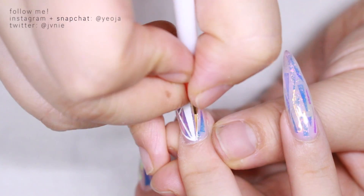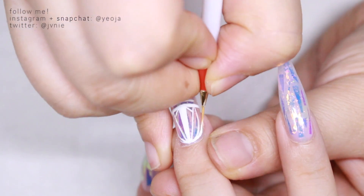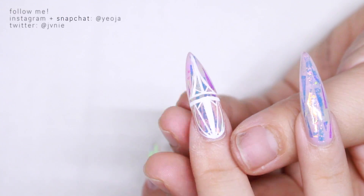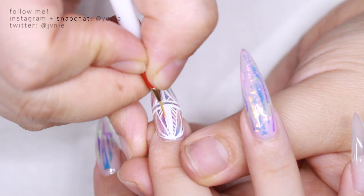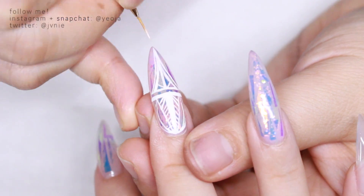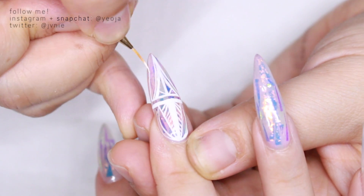Super intricate. It looks a lot easier because it's sped up, but this is like super duper sped up — she's actually really taking her time. That brush is so skinny. So yeah it's super intricate, very time-consuming, but the end result is worth it, IMO.